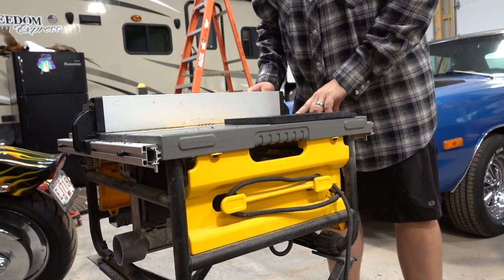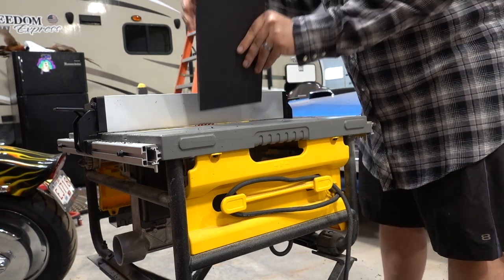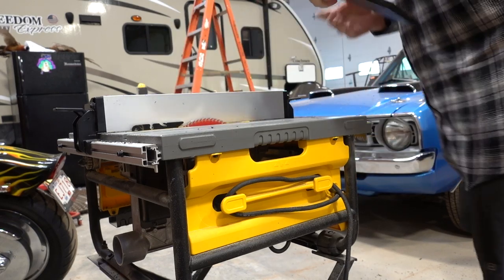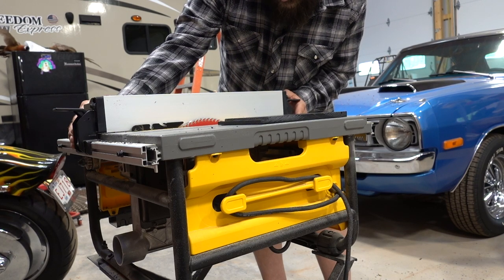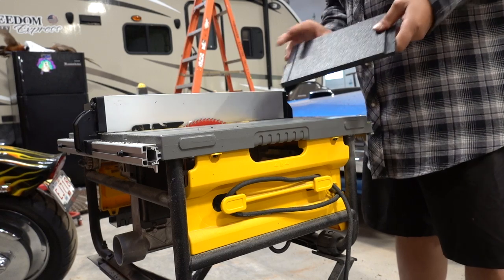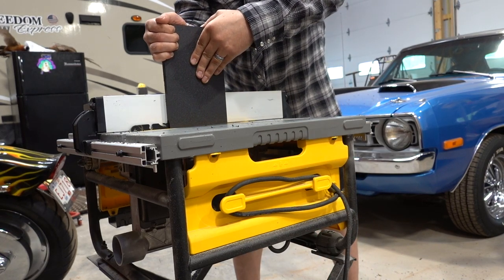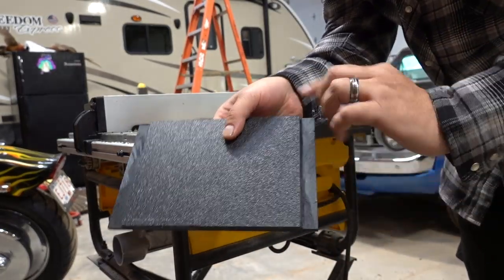Now we go back to the same position — I have my line here on my saw. To set the depth I'm going to use the side that's already cut, set it up, raise the blade, lower it down to where we need to be, make sure everything's nice and straight on the fence with our mark, lock it into place, and we're ready to make our final cut. Just make sure you're cutting on the same side on both passes.